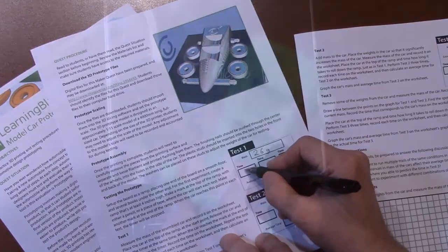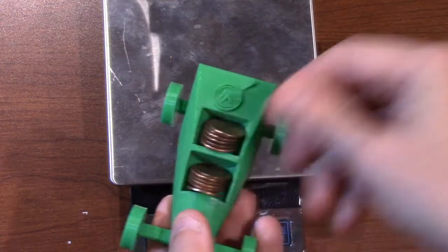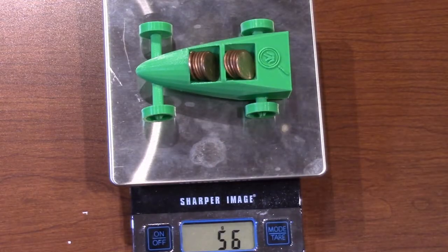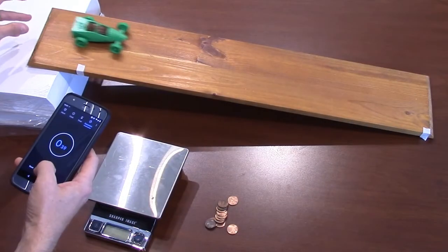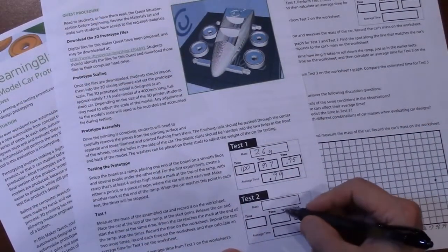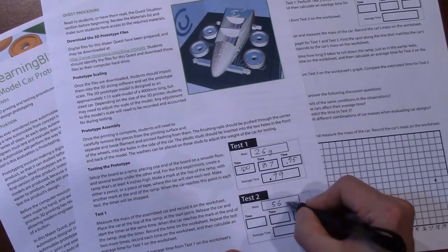For test 2, add mass to the car. Place the weights in the car so that it significantly increases the car's mass. Measure the mass of the car and record it on the worksheet. Place the car at the top of the ramp and time how long it takes to roll down, just as in test 1. Perform test 2 three times, record each time on the worksheet, and then calculate the average time for test 2.